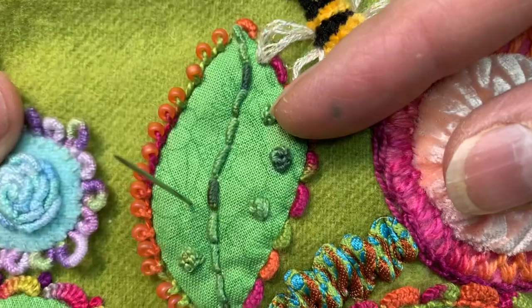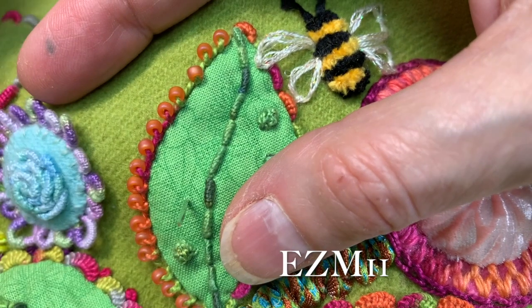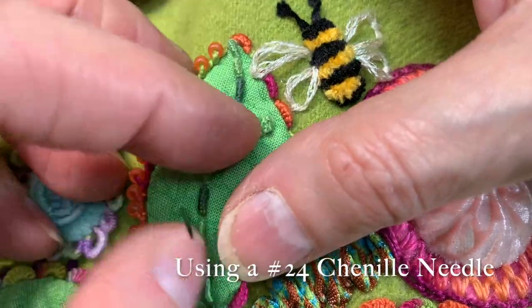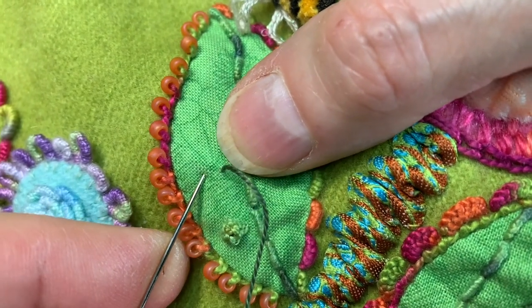This is the raised cup stitch. It is really hard to see in this variegated Eleganza number eight weight thread that I'm using — it's an Easy M11. I'm going to go ahead and just show you and then I'm going to move to a heavier thread so that you can see it better.